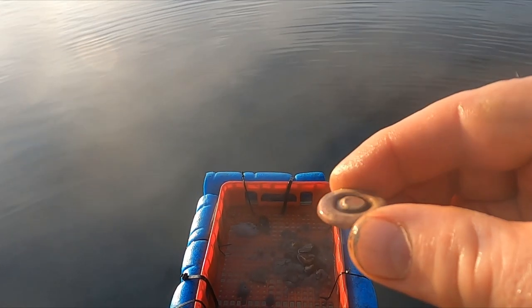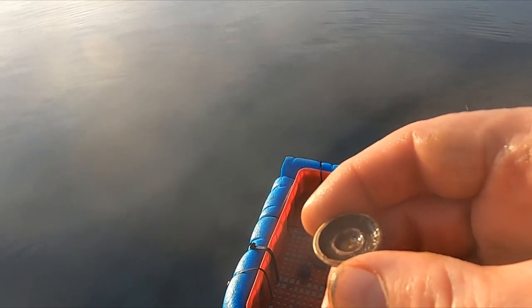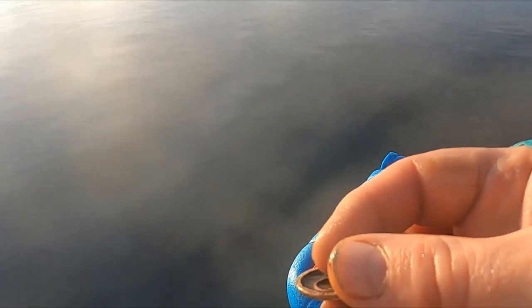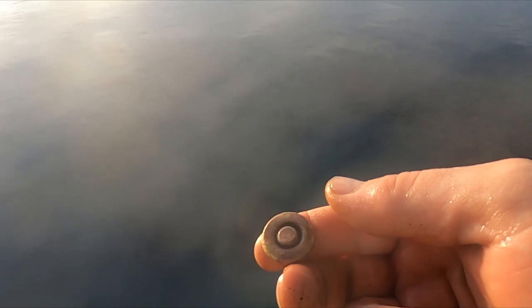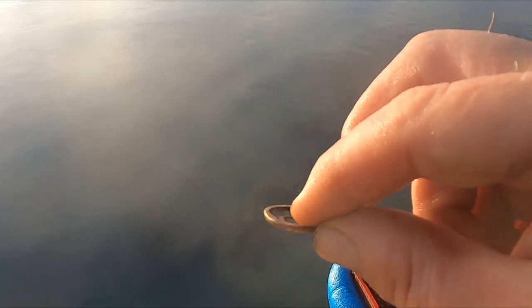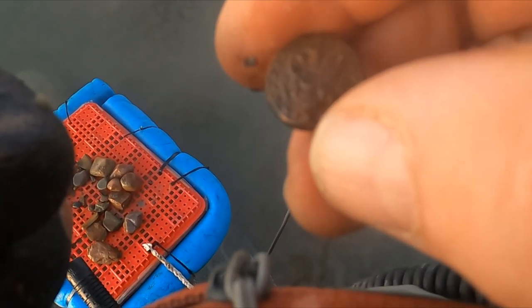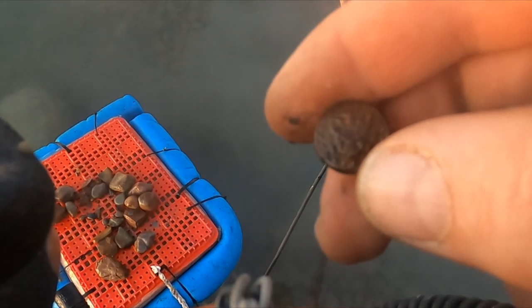I just dug this and it sounded so good. Look at it — it's like a weird shaped piece of brass. It almost looks like a coin, but it's not. I think I just got an old military button. Look at that — it's awesome.